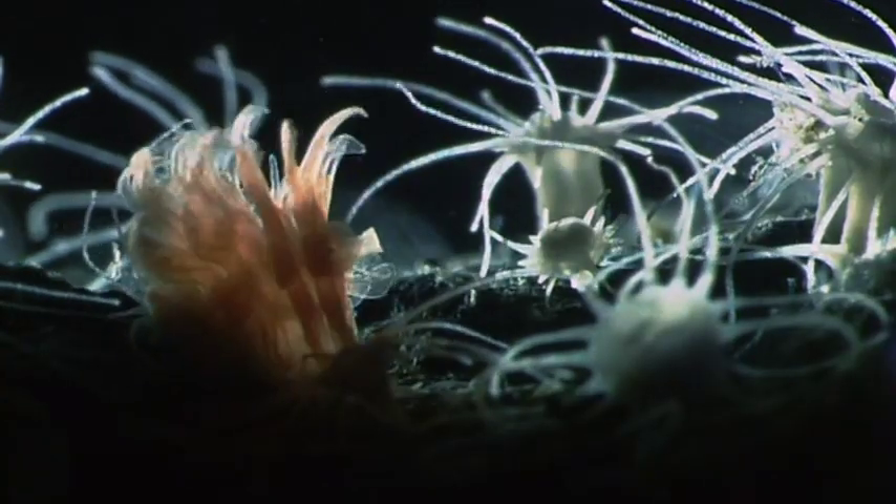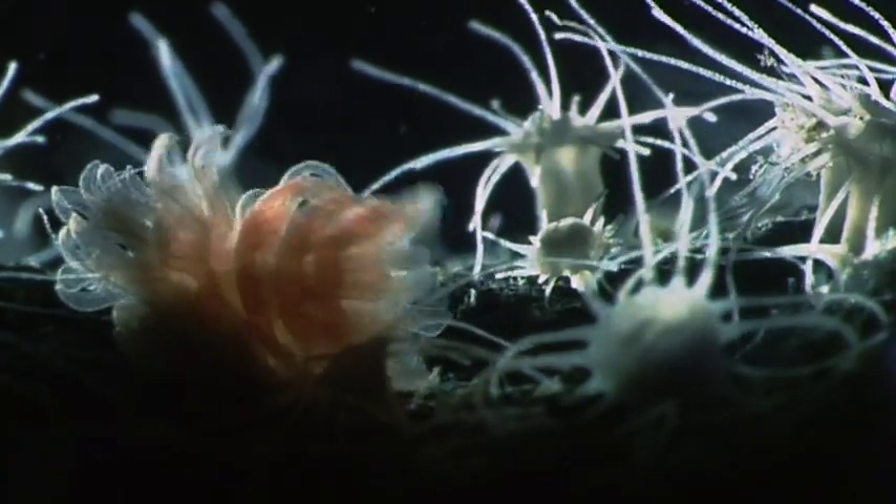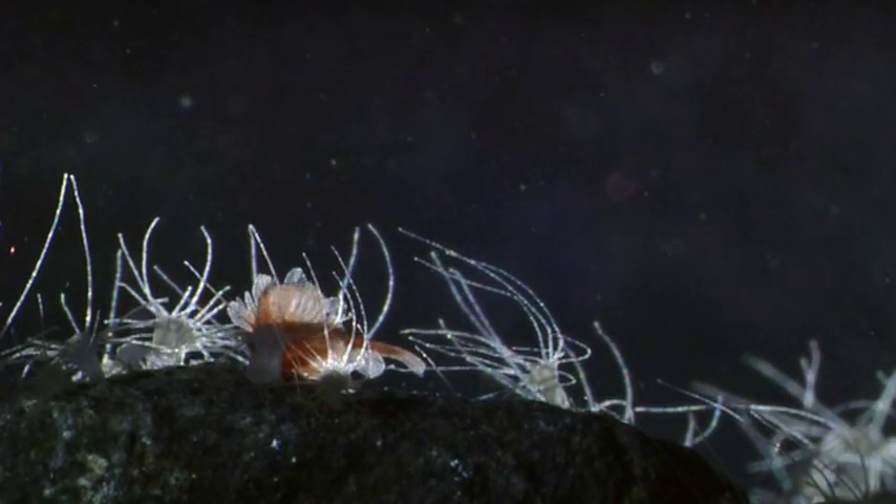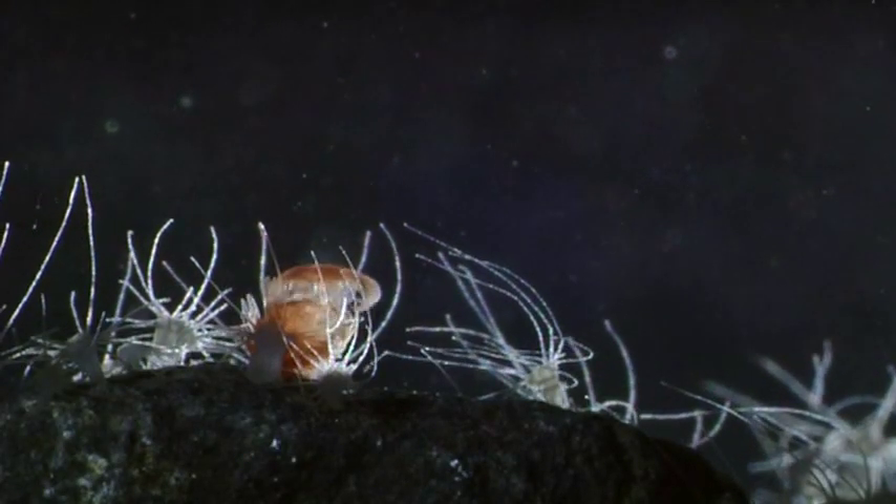The ephyra can be considered the juvenile jellyfish stage, each of which breaks off from the polyp stem and swims away.